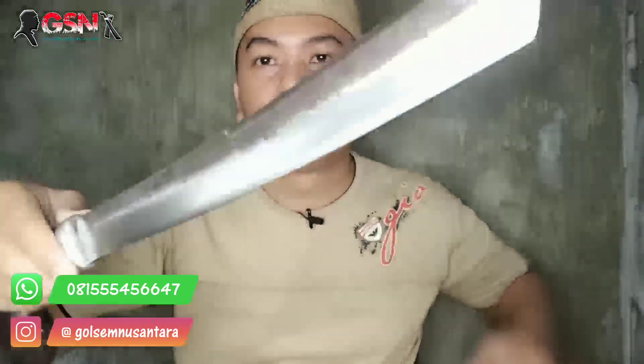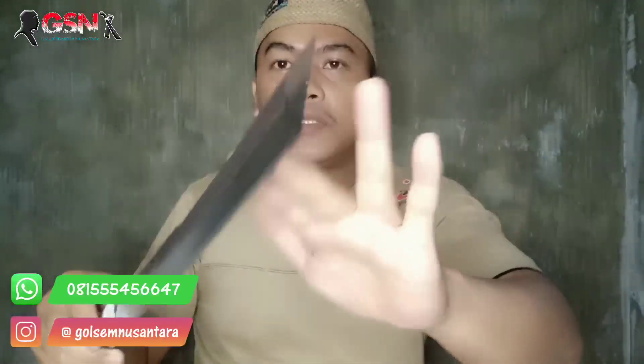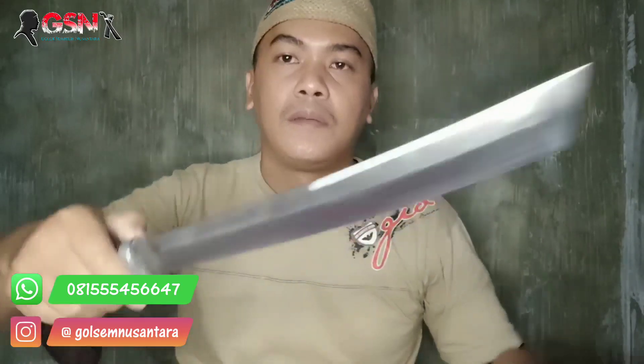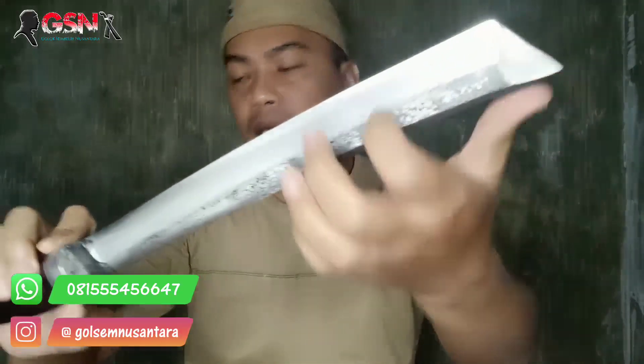Pengerjaan juga rapi di sudut-sudut. Ini dari kikir - masih tampak di sini menampakkan keindahannya, dia asalnya dari kikir. Jadi orang jangan kikir. Ukurannya 31 cm persis. Dipangkal 3 cm, terlebar 3,5-3,6 cm, ketebalan 1,5 cm.